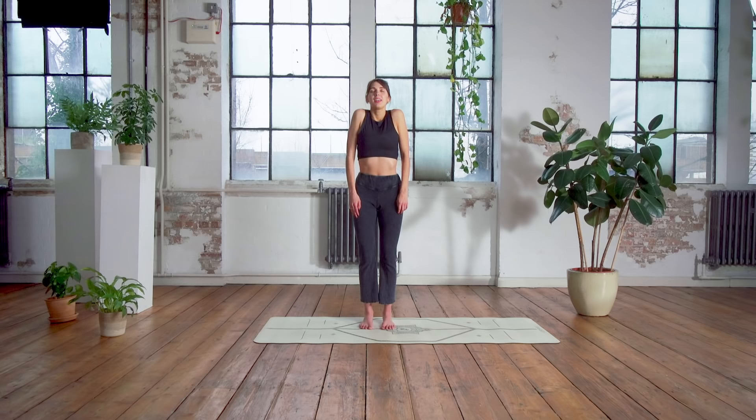Let's start in standing, feet hip distance apart and parallel, and just start with a little shoulder release. Inhale and wake those shoulders up, bringing them towards the ears, exhale, release and drawing them down. A couple more — just connect into that breath, starting to feel your posture lengthening up through your spine.